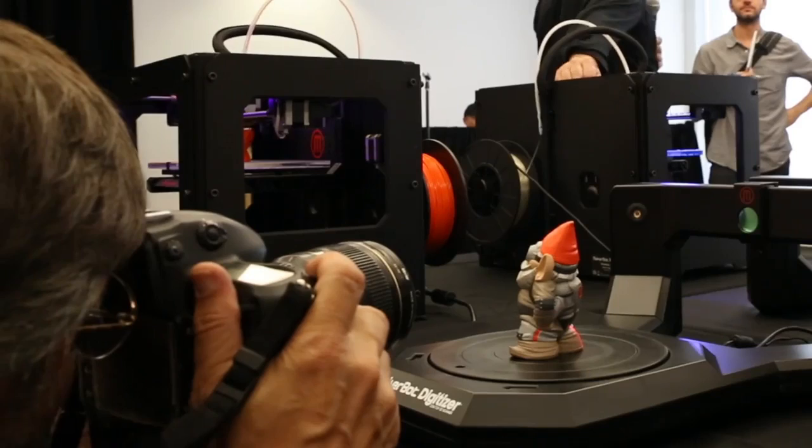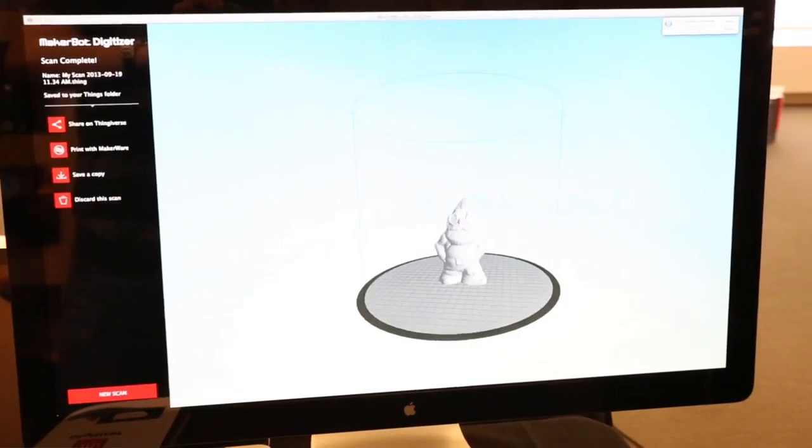This is a MakerBot Digitizer. It's a desktop 3D scanner. It's $1,400. You put it on your desktop, you put things on the turntable, it spins around, lasers shoot at it, and it turns your physical objects into digital designs. And then the next thing you know, you've jump-started the whole digital design process, and interesting things are happening.